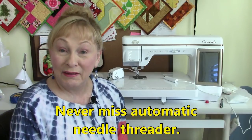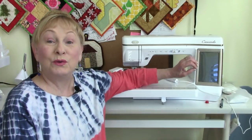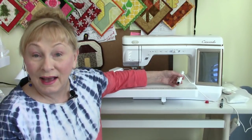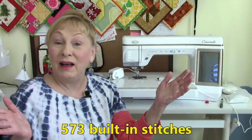Hi everyone, this is Cheryl and this is Manny. I recently got a new addition to my sewing room — it is the Baby Lock Crescendo. It has a never-miss automatic needle threader, a very large LCD touchscreen so you can easily select your stitches, an automatic sensor pin and guide beam so you can tell the machine exactly where you want to stitch, and 573 built-in stitches.